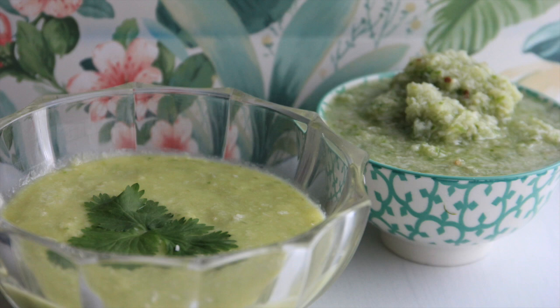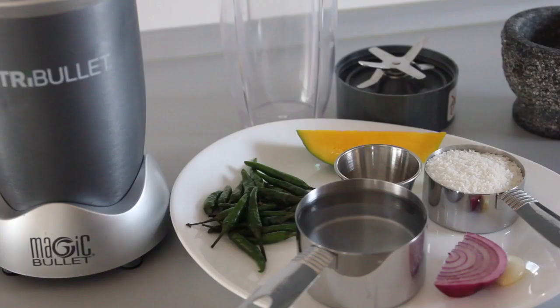Hi guys, welcome back to Modern Swahili! Today I'm going to show you an exciting recipe — a two-in-one recipe, guys. I hope you're going to enjoy it, so let's go ahead and get started with all our ingredients laid out.